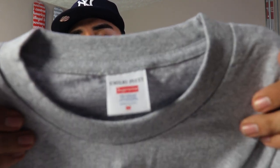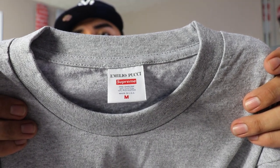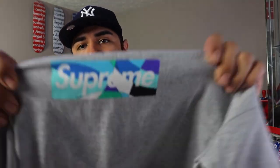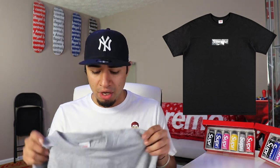Here we have the Emilio Pucci Supreme collab. The Emilio Pucci writing on the tag looks really clean. We got it in size medium and then we have the box logo on the front. I liked the gray with the blue box logo — the other one I was going for was the black shirt with the black and gray box logo. Those were actually my two favorites out of all nine that they dropped.